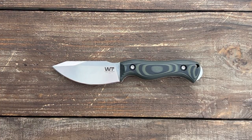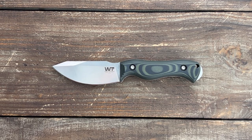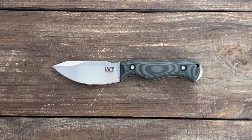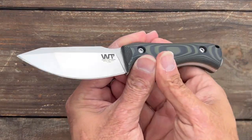For me the Nomad EDC falls into the belt knife or companion knife category, however depending on your criteria for an EDC fixed blade it may be perfect for your needs. One thing's for certain — Work Tough Gear continues to impress me. Now let's take a closer look.